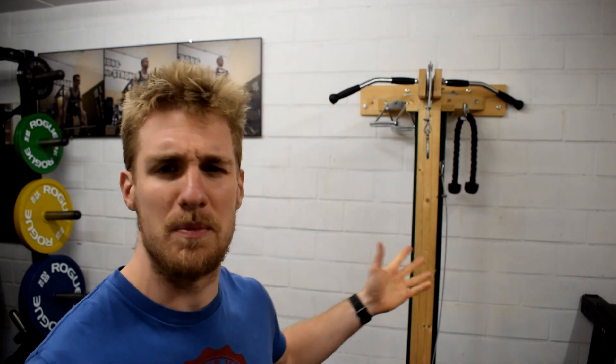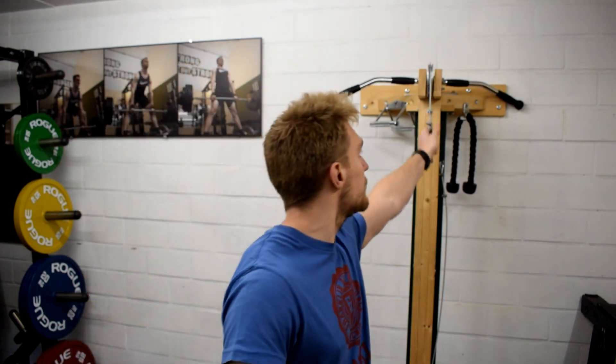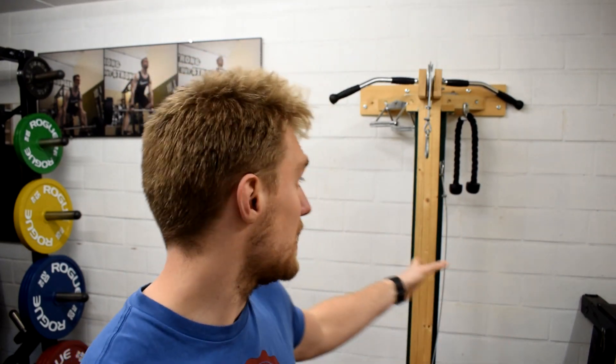Another question that pops up a lot is: how much does this thing carry — what is the maximum capacity? The maximum I ever put on it was 90 kilos, for the intro I filmed in the original video where I hung from it. Maybe you're coming from a commercial gym and think you can pull 120 kg there, so 90 seems limiting — but that's not true. The reason comes down to how pulley systems work, so let's go to the drawing board.